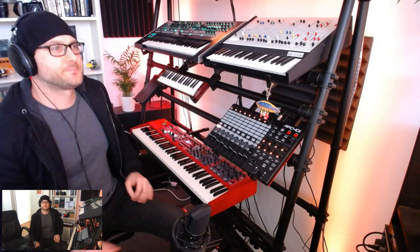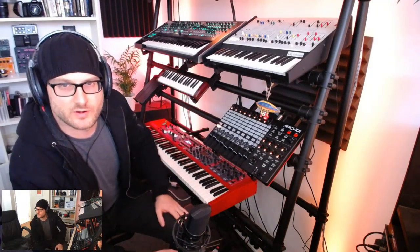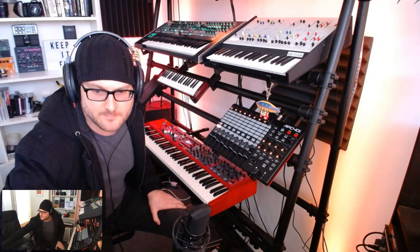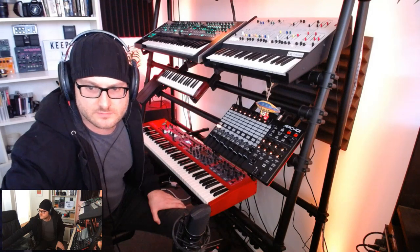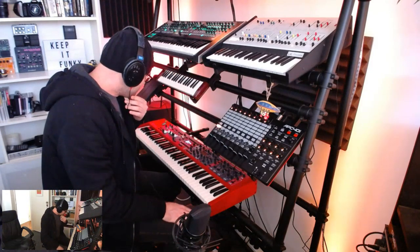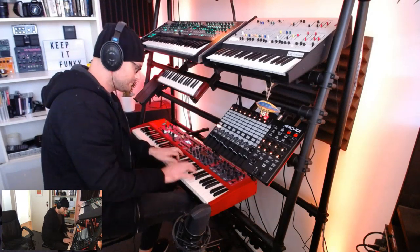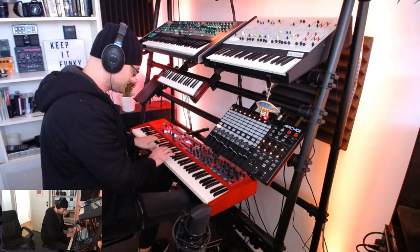Hey guys, Mike Pensini here. I just loaded up the new vibraphone and marimba sounds into the Nord Stage 3, so I'm just giving them a bit of a test. I went live in case you wanted to listen in. Pretty keen to see how they sound. I've just loaded them in and put the vibraphone up first — that sounds nice, it's very warm, great dynamics.